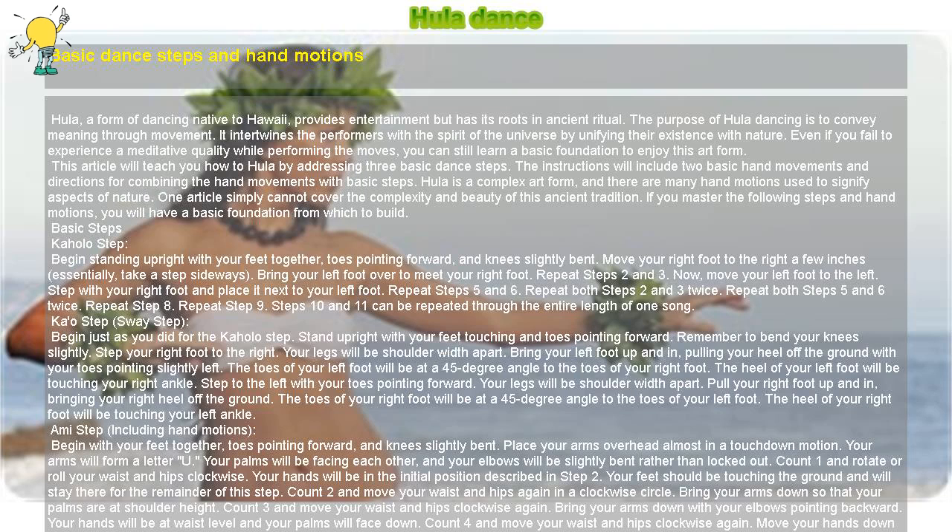Count one and rotate or roll your waist and hips clockwise. Your hands will be in the initial position with your feet touching the ground, staying there for the remainder of the step. Count two and move your waist and hips again in a clockwise circle, bringing your arms down so your palms are at shoulder height. Count three and move your waist and hips clockwise again, bringing your arms down with your elbows pointing backward.